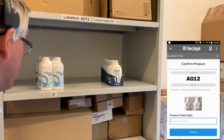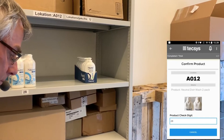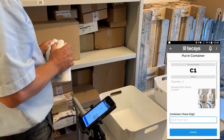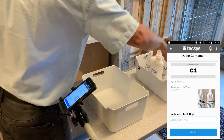Locate product neutral dish wash two pack and speed product check digit. Two eight. Pick two. Two. Put two neutral dish wash two pack in container labeled C1 and speed container check digit. Seven eight.